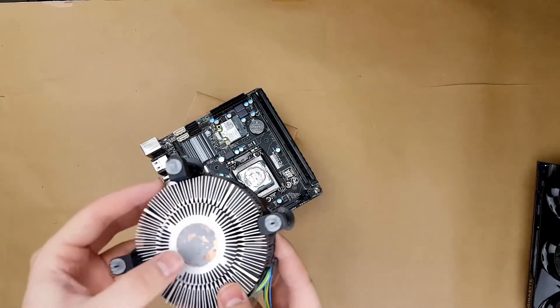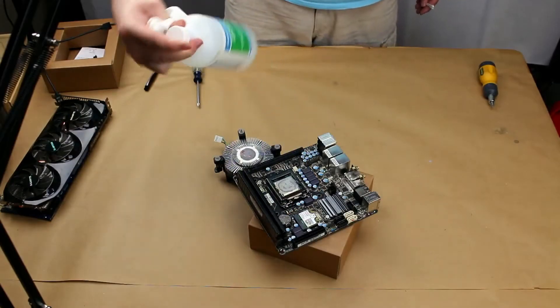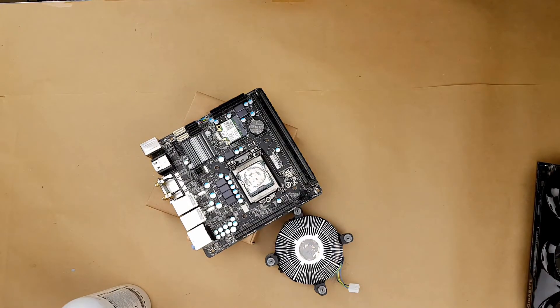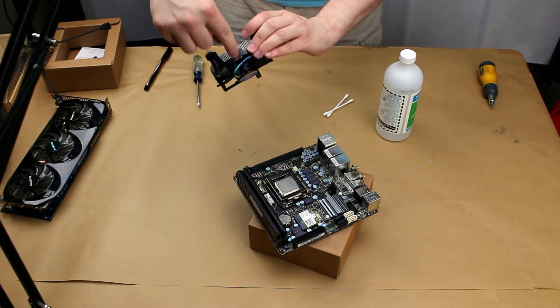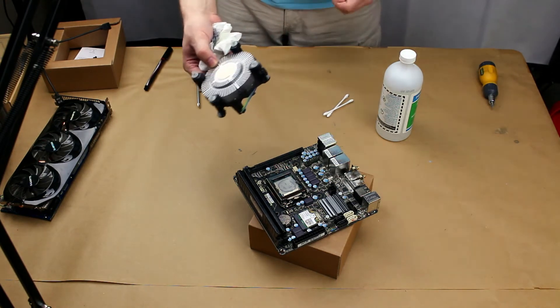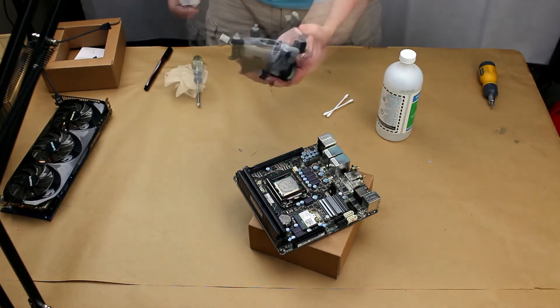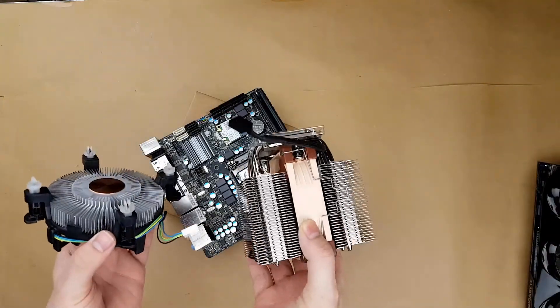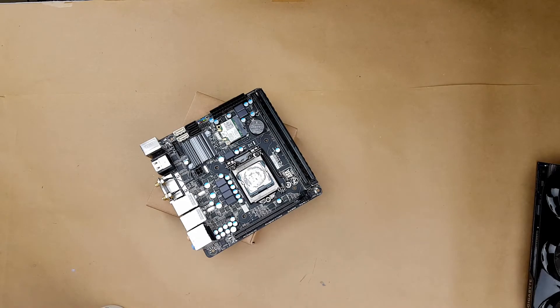And there is the CPU thermal paste — rock hard. I have 99% rubbing alcohol, a piece of paper towel, and a couple of cotton swabs. I'm going to clean up the Intel CPU cooler just because. There's nothing inherently wrong about thermal paste that sets completely dry like that, but generally it doesn't have the same performance as thermal paste that continues to remain at least semi-liquid throughout its life. The size of the cooler is quite substantially different — this has a lot more cooling potential in it. Hopefully it will make a big difference.